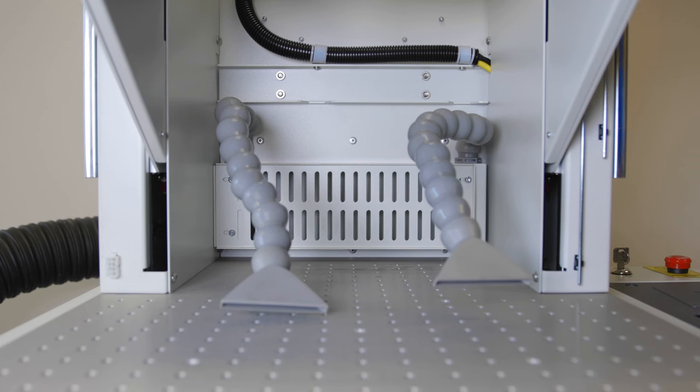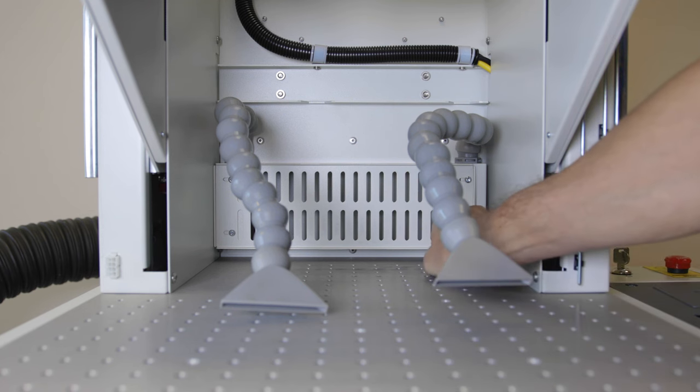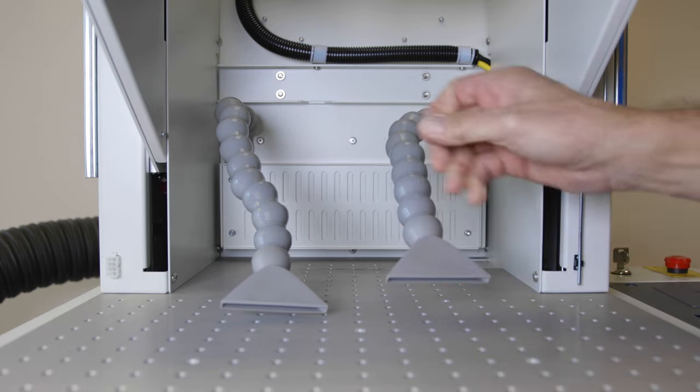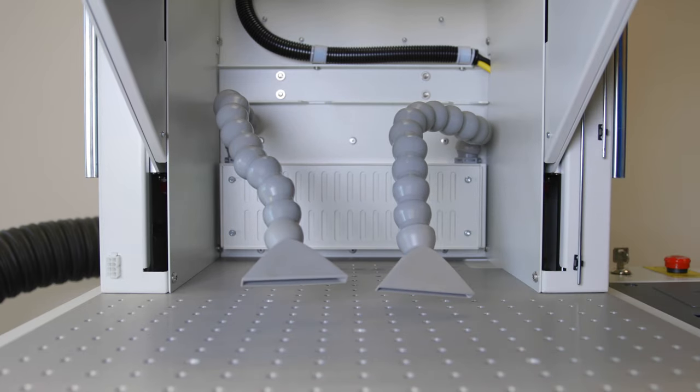We mentioned the two-point exhaust — I wanted to show you how the machine is exhausted. In the back of the unit we have this plenum that we can open and close. With it open, we get a nice back-sweep exhaust through the back of the machine with an exhaust fan or filter system hooked up. If we close that, then we have two-point exhaust where we can articulate these arms and put them right at the work surface to get maximum extraction of particulates and vapor during the marking and engraving process.